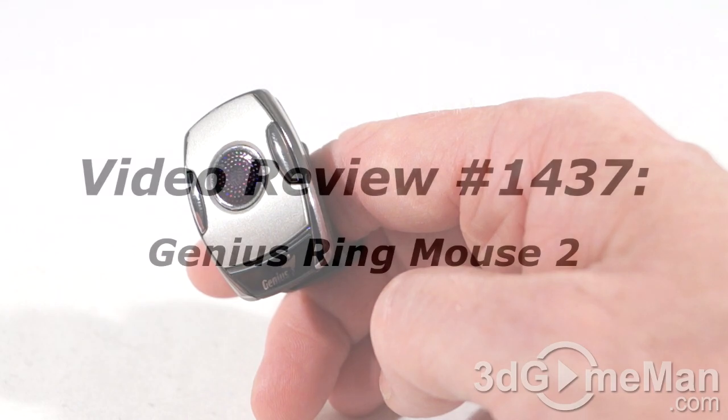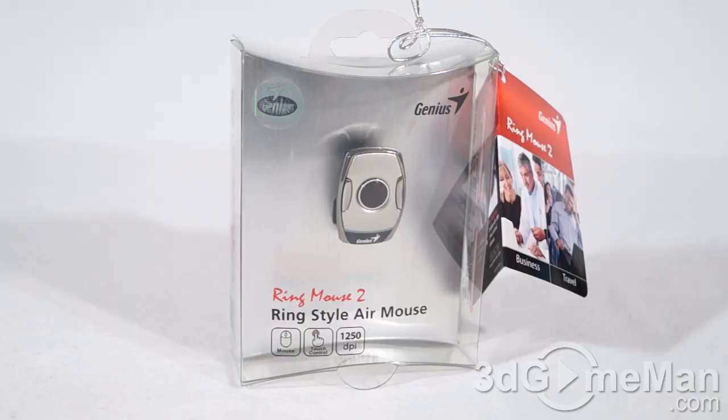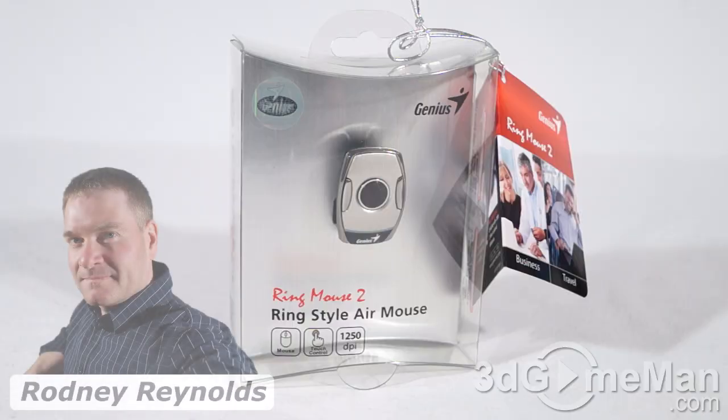The video review will start in a few seconds, but if you're watching this on YouTube, remember if you have a question, comment, or suggestion, you can post it on 3dgameman.com. Hello again, I'm Rodney Reynolds from 3dgameman.com and welcome to another video review. Today I'm looking at the Genius Ring Mouse 2.